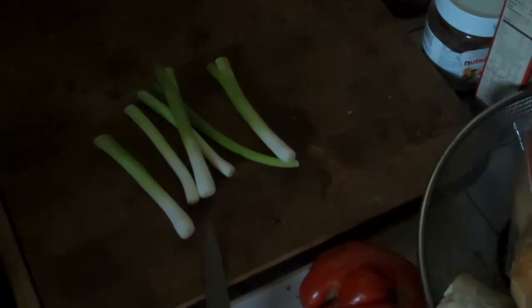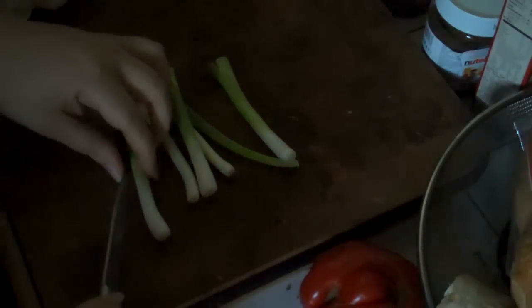I have the scallions prepped and ready to go. I'm going to grab some of the ones with the whites. I don't need a lot because this is all for me — my husband is not a huge fan of tofu. I'm just going to split the larger ones down the middle and then cut them on a diagonal so I have nice pieces.